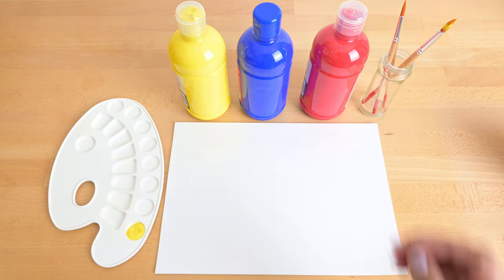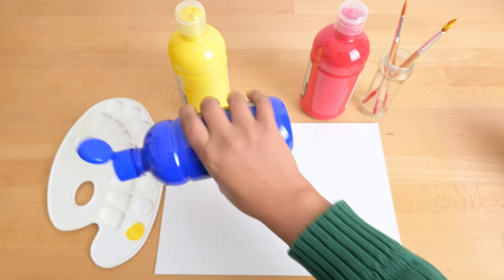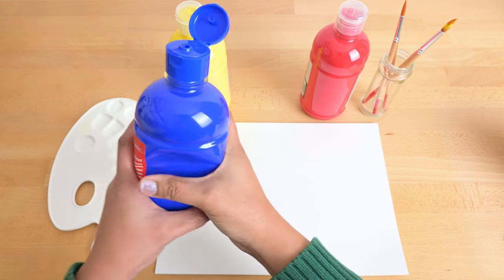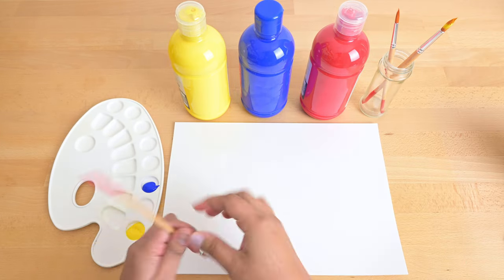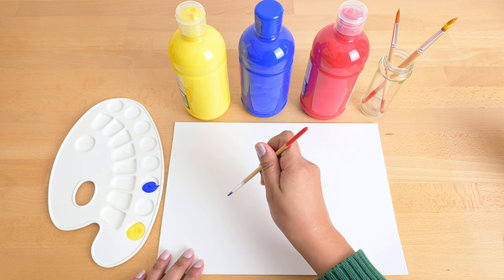Let's do a different color. This color is called blue. Let's pour some blue color on the tray, then we grab a paint brush.